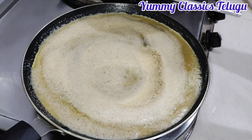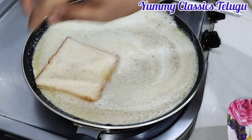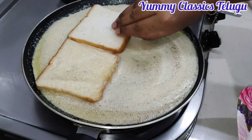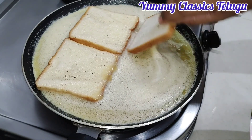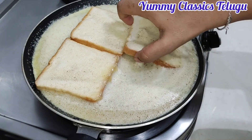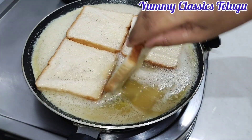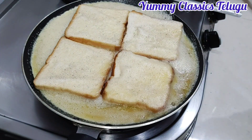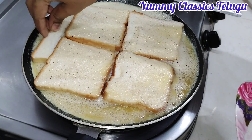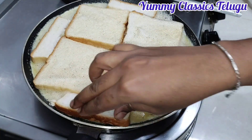After the bread slices are ready, add the bread slices and turn them. Take a dip and turn the slices. We will dip and turn all 4 slices, balancing the edges so that the pizza is fully complete.